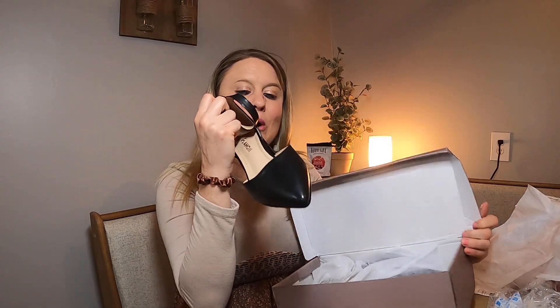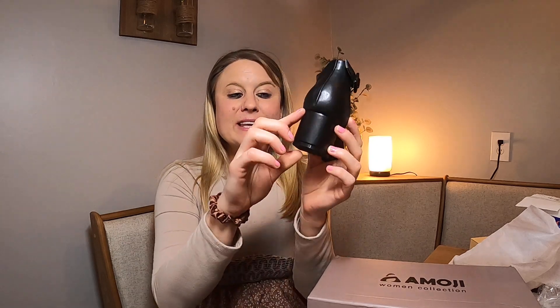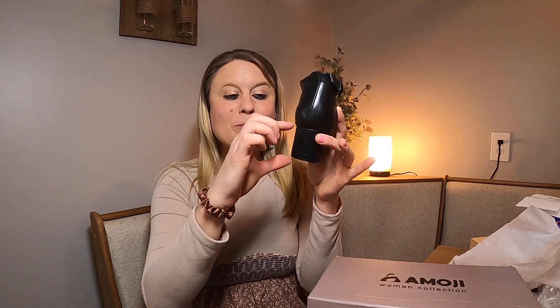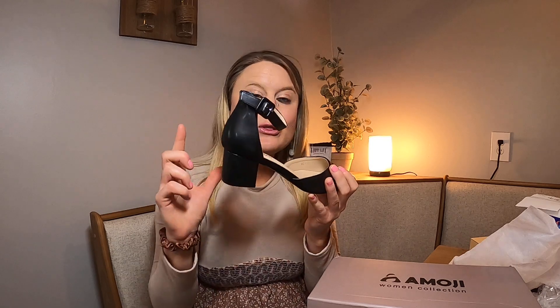Today I have a review on these shoes. This is what they look like outside the box. They have this really nice pointed toe right here, and then they have this little heel — it's not a crazy big heel, but it's got a nice size to it. It's a chunky heel, which is great. I love a good chunky heel. It's not too thin, so you don't have to worry about falling.